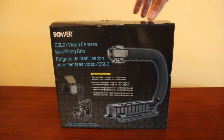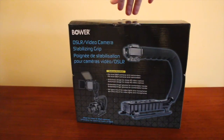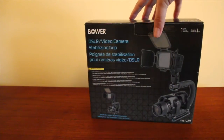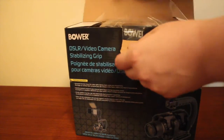So this is the box. Here's the front, the side, and the back. Nothing else on the packaging.